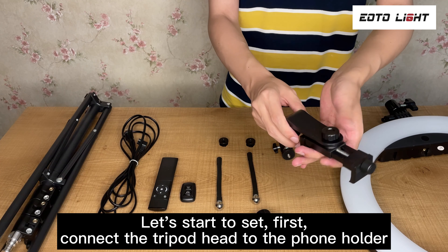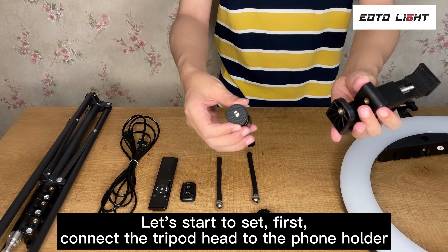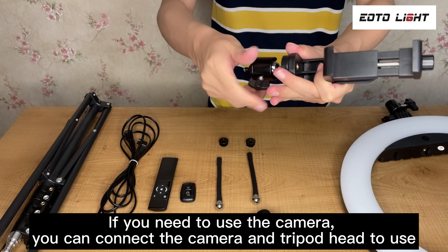First, connect the tripod head to the phone holder. If you need to use the camera, you can connect the camera and tripod head to use.